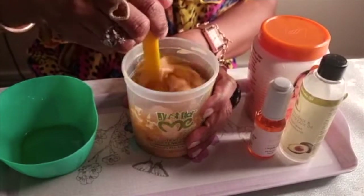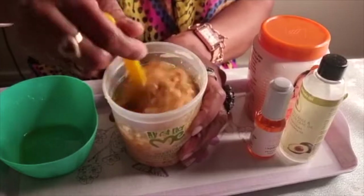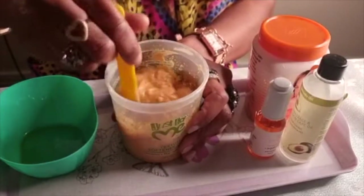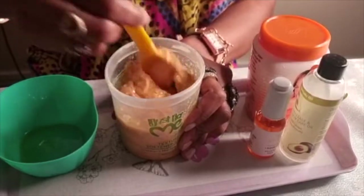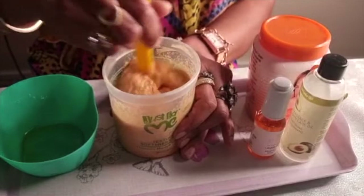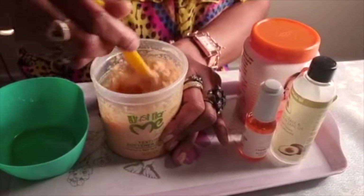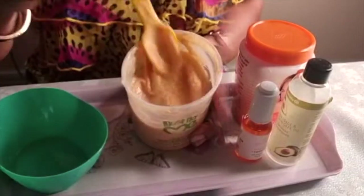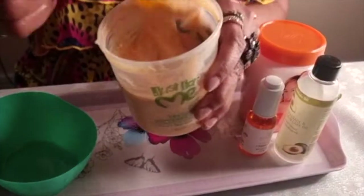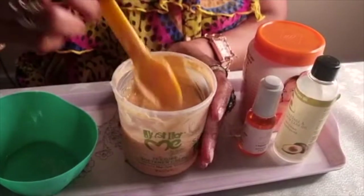All of this is to tone down the dose of Carolite because it's very strong and very thick. Now I'm mixing the melted shea butter with the Carolite. Keep mixing until everything becomes smooth — no lumps, no thickness. Just keep mixing until it all comes together into one smooth cream.